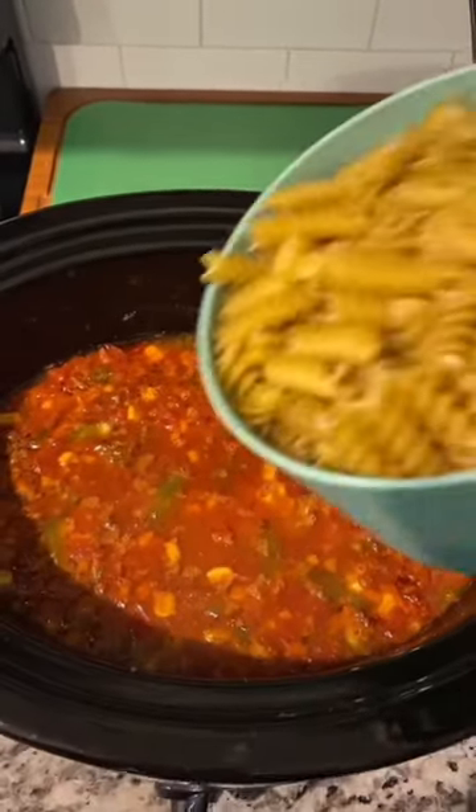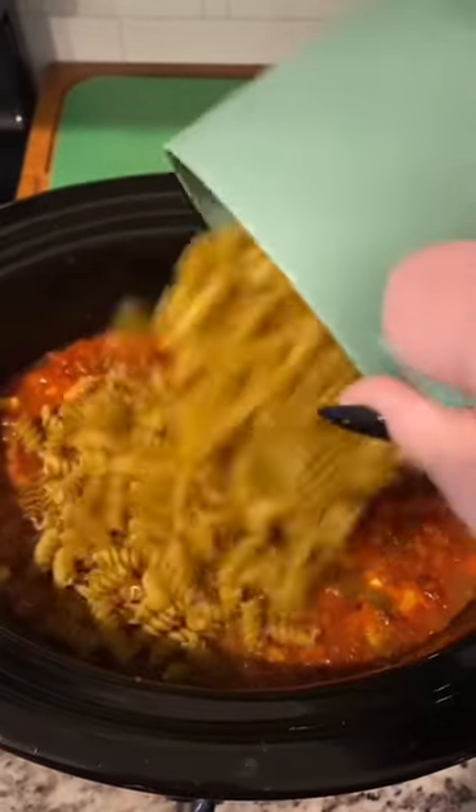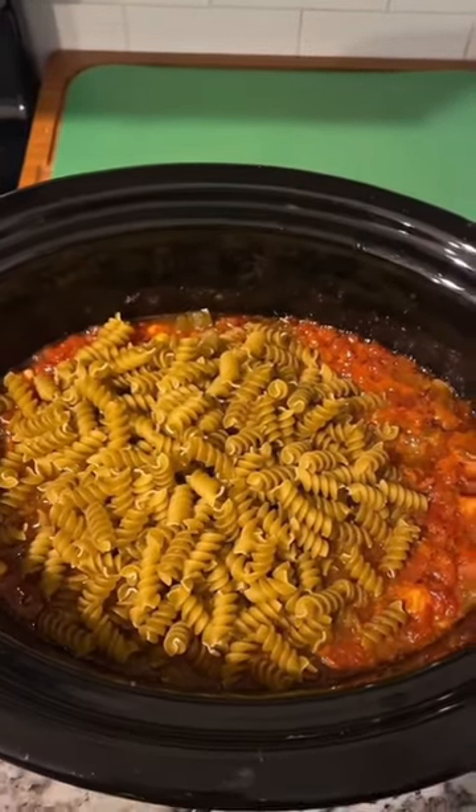It's been cooking for six hours and I'm going to add in 12 ounces of pasta and let this cook for 20 minutes. Stir that in.